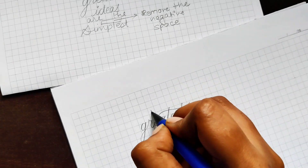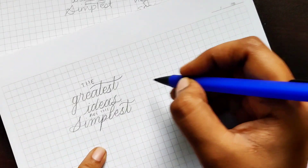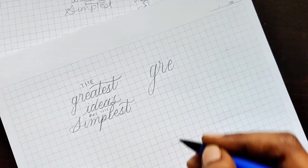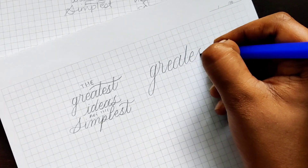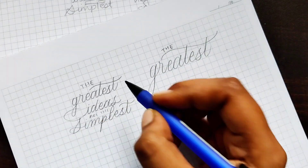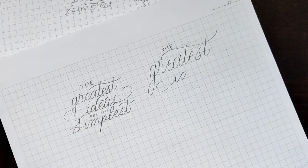Now I have a simple idea of how my letters or artwork will look. I'll put it into a bigger version so I can add more flourishes and have a better look at my spacing and consistency between the letters and words.